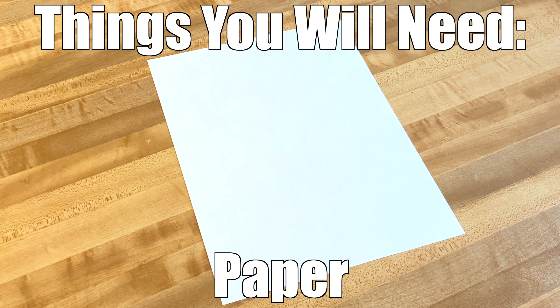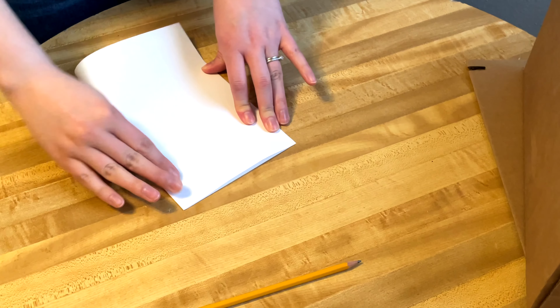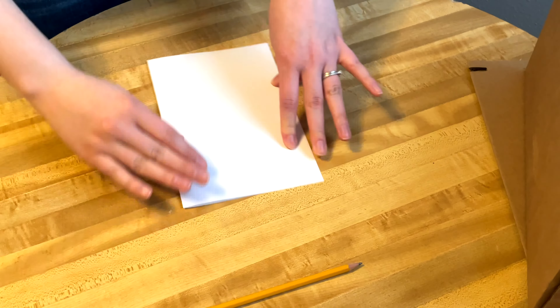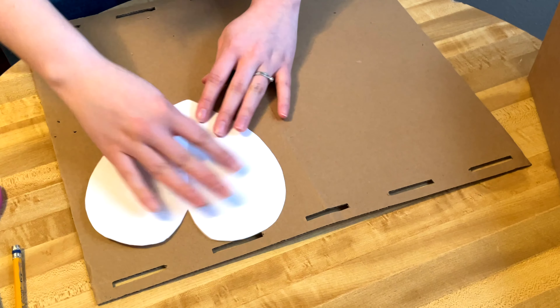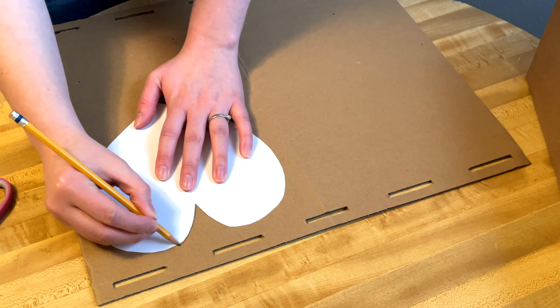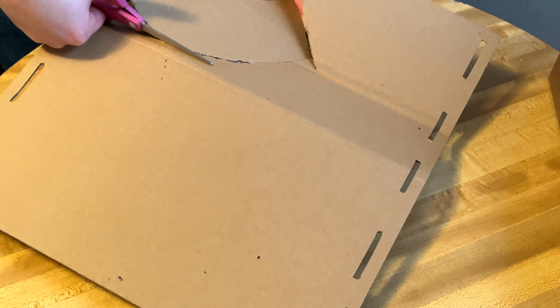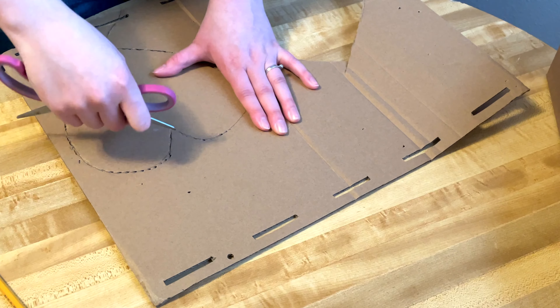You'll need a piece of paper, a hole punch, natural jute or natural sisal, scissors, a pencil, and some plain cardboard. First, make a heart pattern from paper by folding it in half, drawing half a heart, and cutting it out. Then trace the heart stencil onto the cardboard and cut out two identical hearts. You can use scissors, an exacto knife, or box cutters — the latter are probably a little easier.